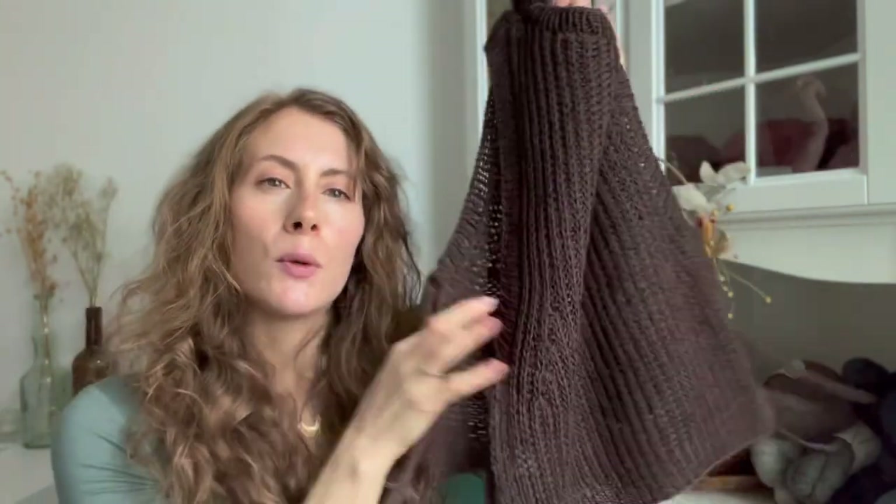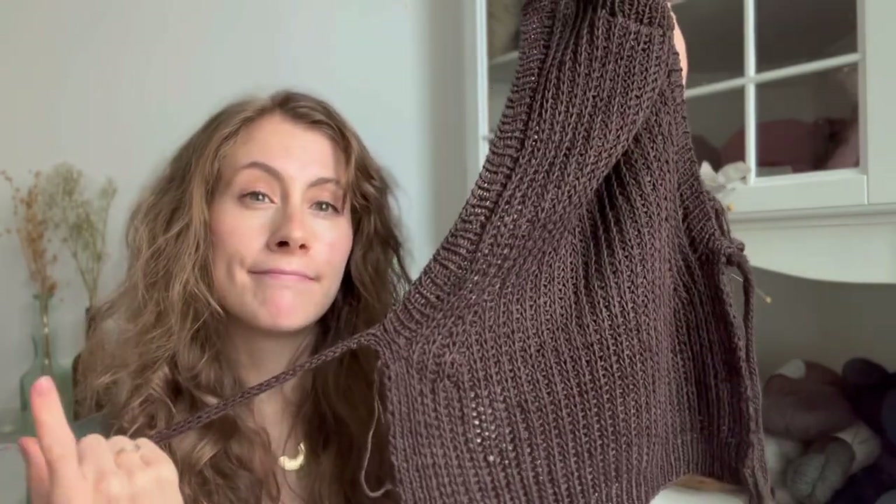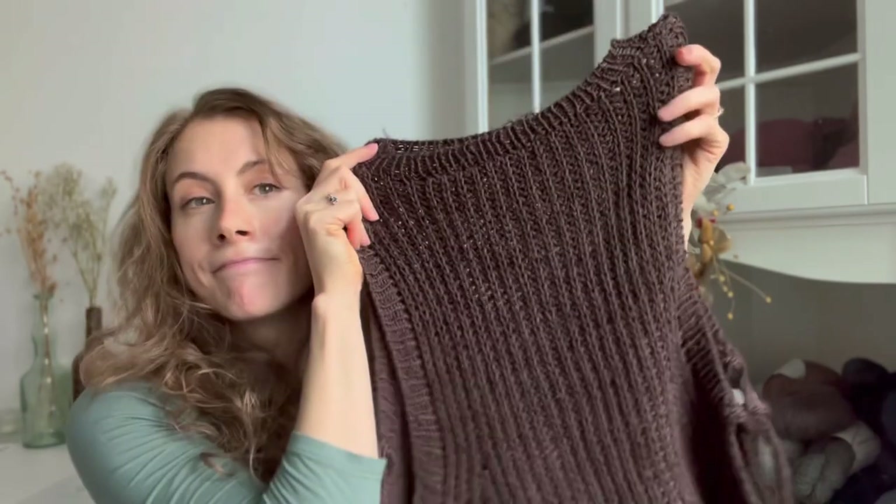I was thinking it would look very nice with a crisp white shirt and some jeans. So that was the first finished object — the Helle Slip Over, which was actually from Sannescan.